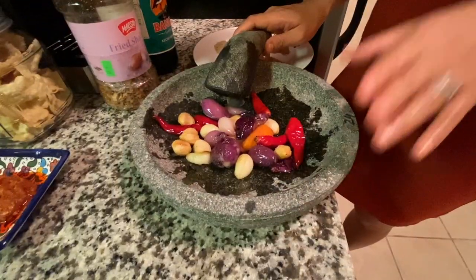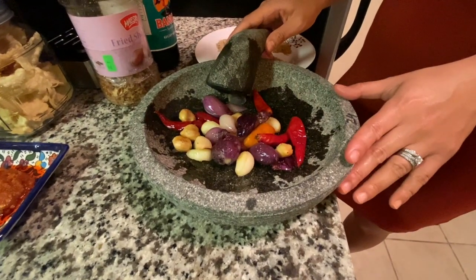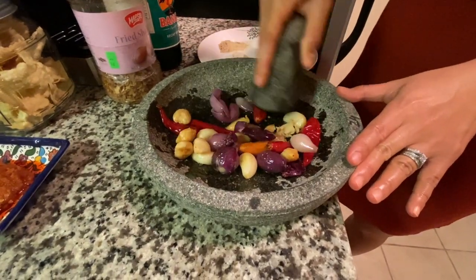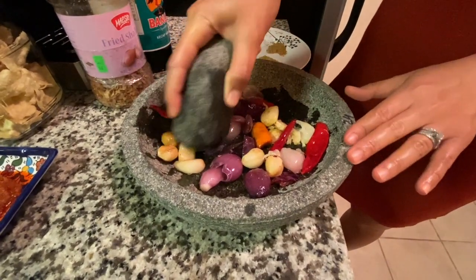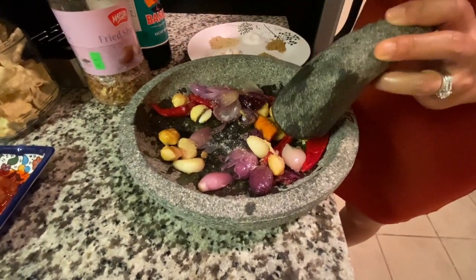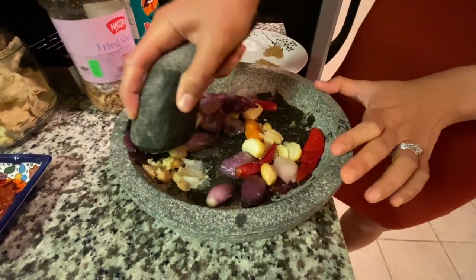Alright, now I already moved the first ingredient that was just fried into the mortar and pestle. We're gonna start grinding all of them together like this. And also, to make it easier for grinding, we can put some seasoning in as well — it makes it easier for you to grind it.